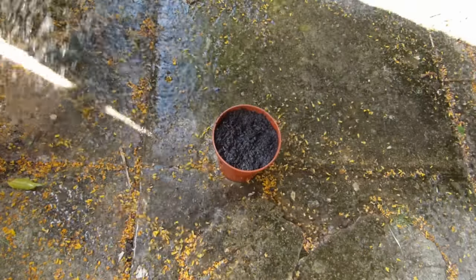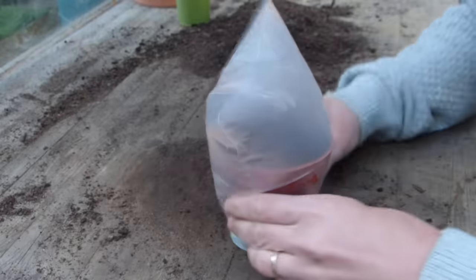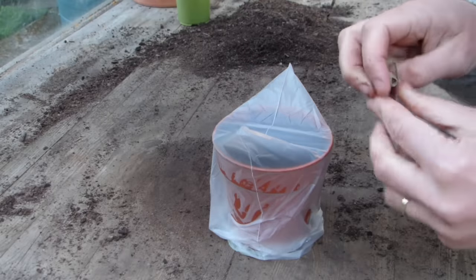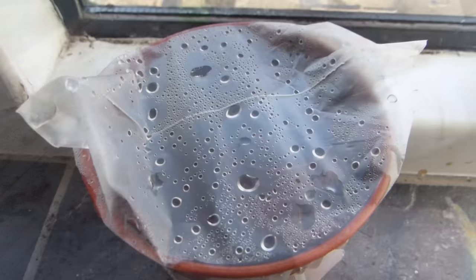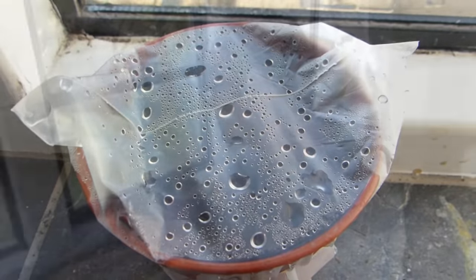Move pots to a propagator or indoor windowsill. If you haven't got a propagator, cover the pot with clear plastic until after germination, to create a humid environment around the seeds. Germination is quickest at 70°F — that's 20 to 21 degrees Celsius — but these seedlings germinated on this windowsill without any special treatment whatsoever, and now they're ready for the next step.